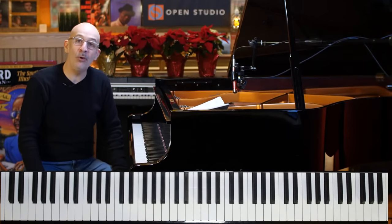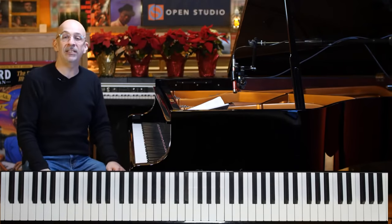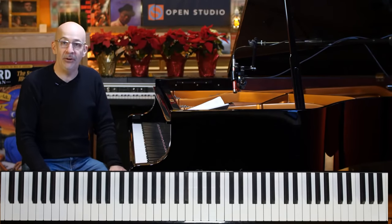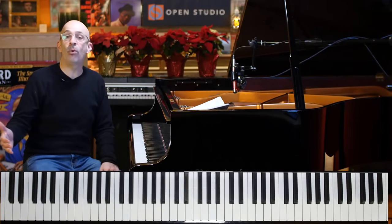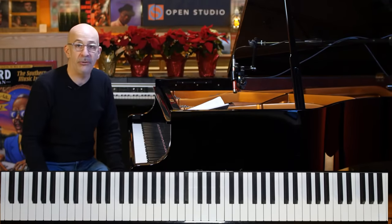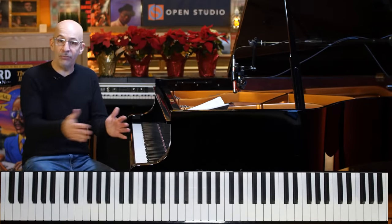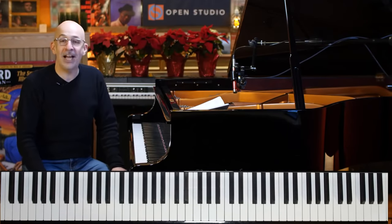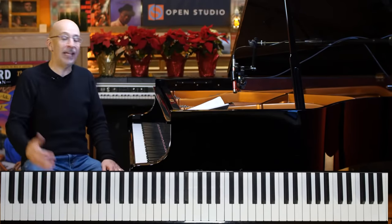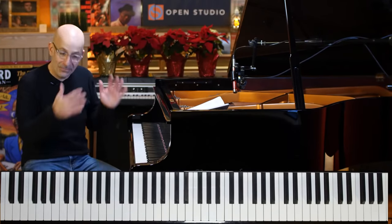What's going on everybody? Peter Martin here. Welcome to the Jazz Piano Method. Welcome to this week's lesson. I'm so excited that you are here. It is presently the end of 2020, a very strange year that a lot of people want to put behind them. But I always feel like it's a great time to dive into this wonderful instrument, the piano.